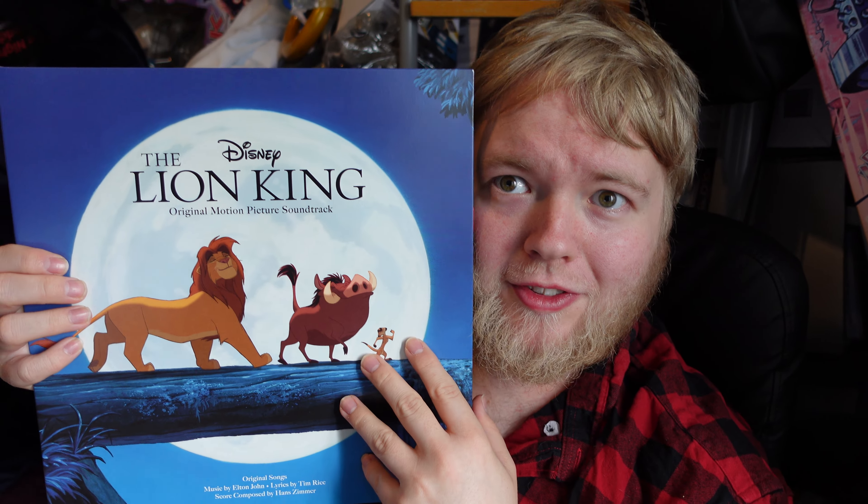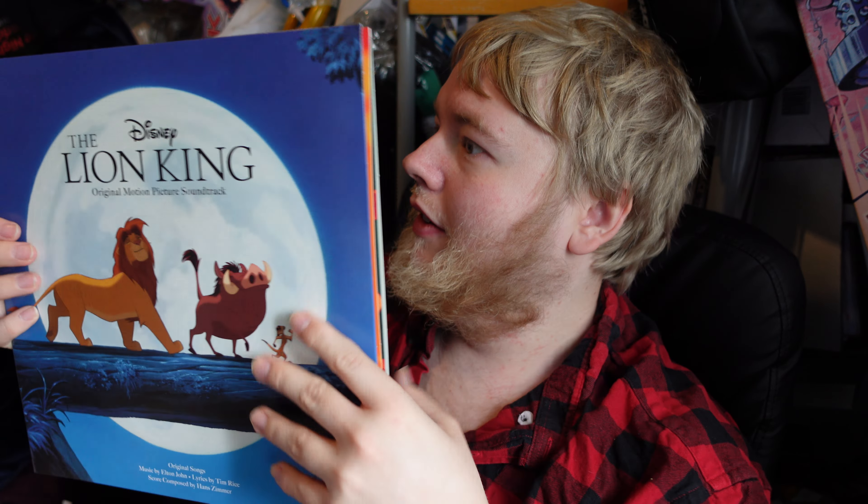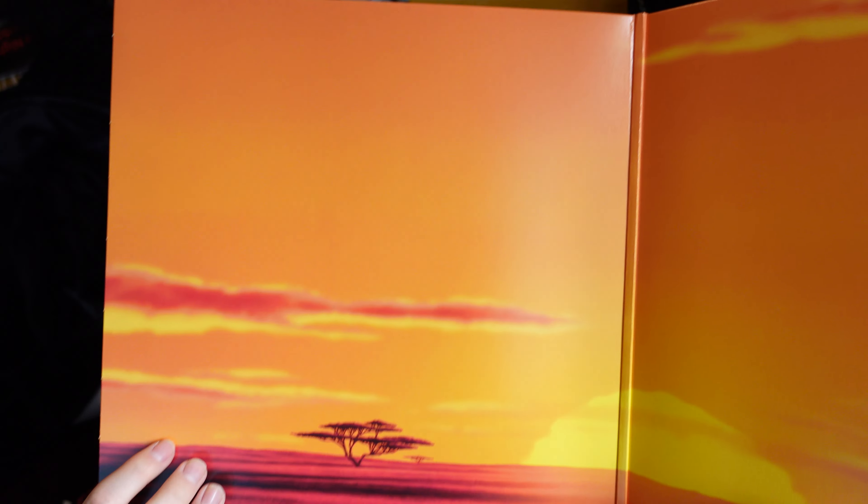I like the fact that this comes in an actual box, because a lot of picture discs come in those PVC sleeves and you don't get any artwork. I much prefer to have the artwork included. Also, do not use PVC sleeves for vinyl records — they are terrible. They will eventually go really sticky and stick to the record or the artwork, and they release a gas as the PVC starts to break down, which can literally ruin your records.